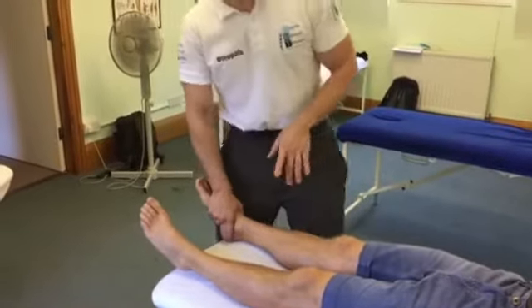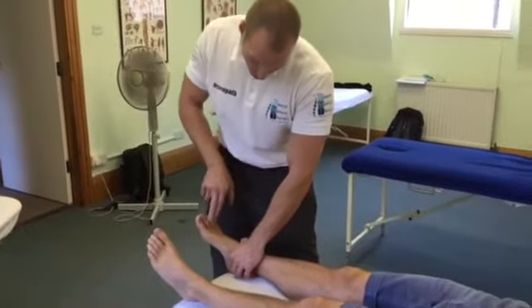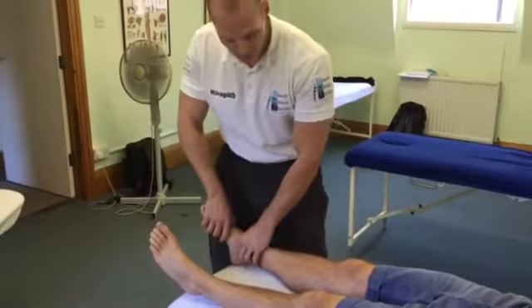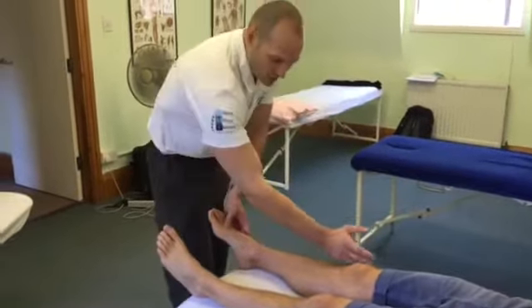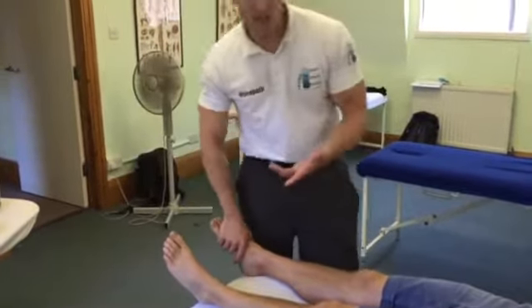We're going to do just a little articulation to the ankle joint, get some mobility through the area, and then we're going to do some manipulation to the toes and to the hallux as well. Obviously you've got to think about all the musculatures as they come down and insert underneath. It's always worth having a look around this area in case there's any dysfunction.